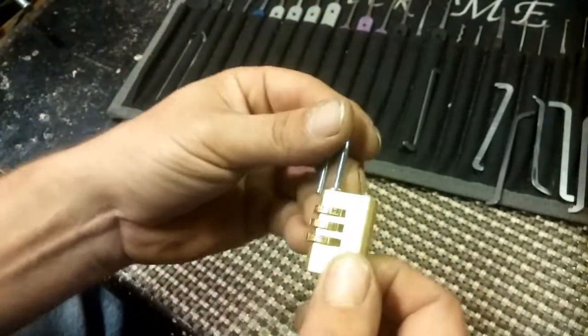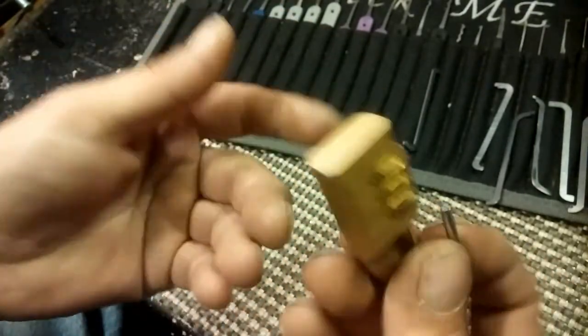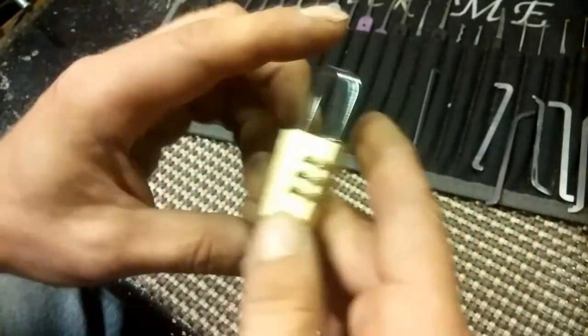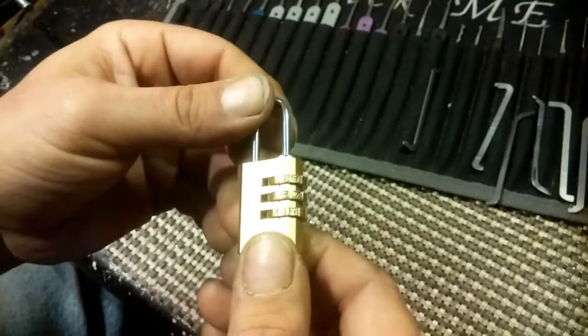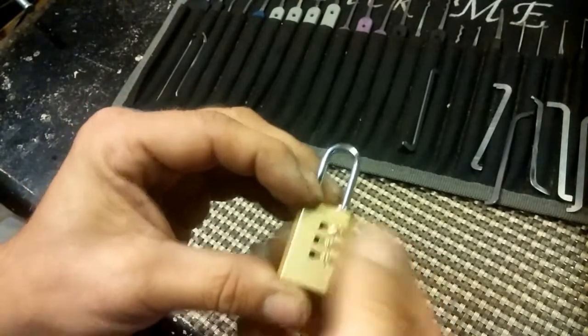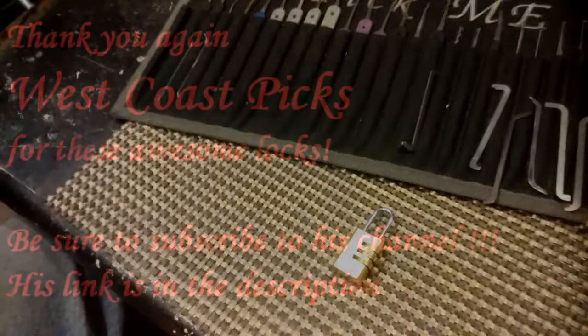Really awesome. Thank you West Coast Picks for this neat little puzzle. And thank you Potty314 for your videos on showing me how to do it, because I've never done it that way before — that was kind of neat. Thank you again West Coast Picks. Thank you to everybody who's watching. And don't break the law.